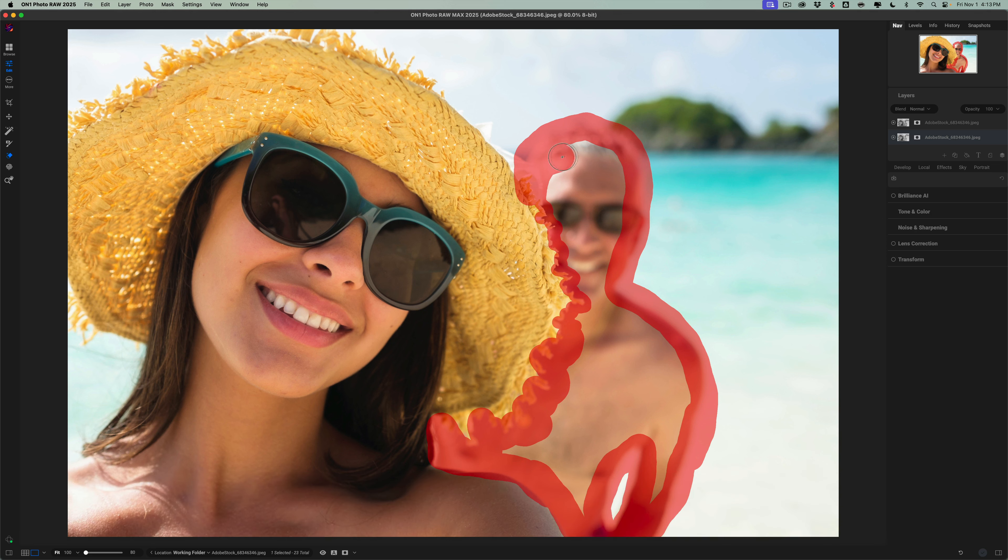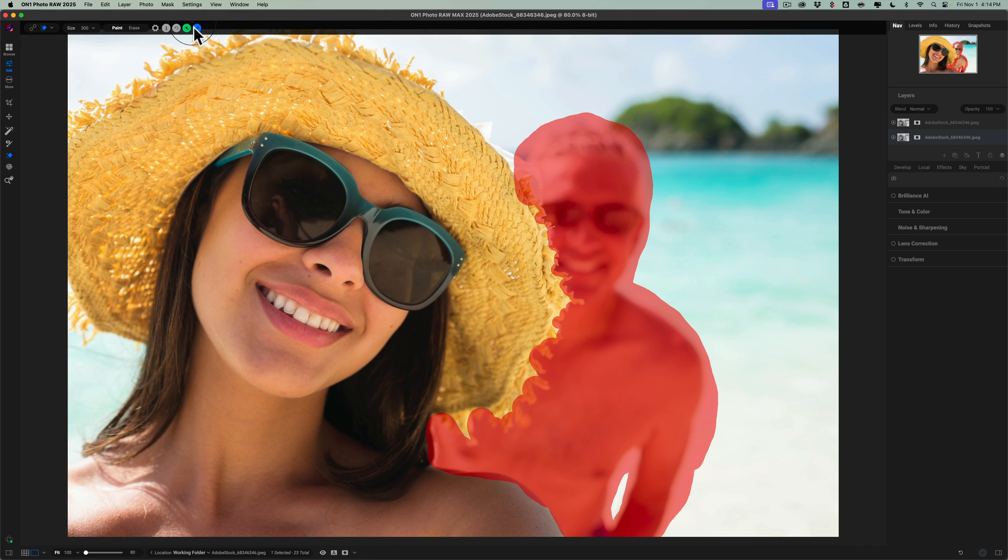So it does have its limitations. This is the first iteration of the tool. Even when the generative AI tools came out in Photoshop, the first crack at them didn't work maybe as well as you'd hope. And they got better as Photoshop was updated. Same thing here — I anticipate the people over at On1 are very attuned to improving things, so I'm sure this will improve. So there's the mask I drew on the man. I'm going to go up here and click that green Generate button and let it do its thing. I don't think it'll work well, because as I mentioned, I didn't really get a satisfactory result doing this.